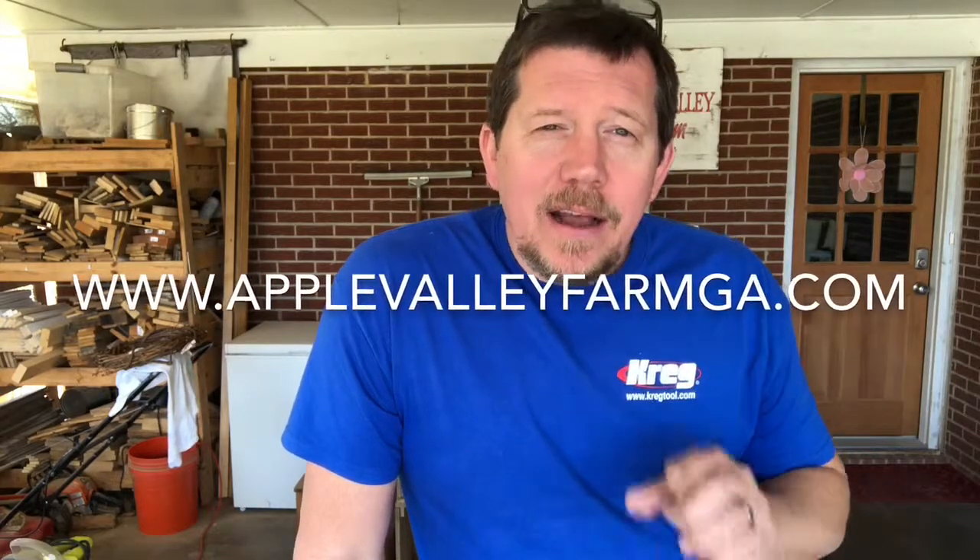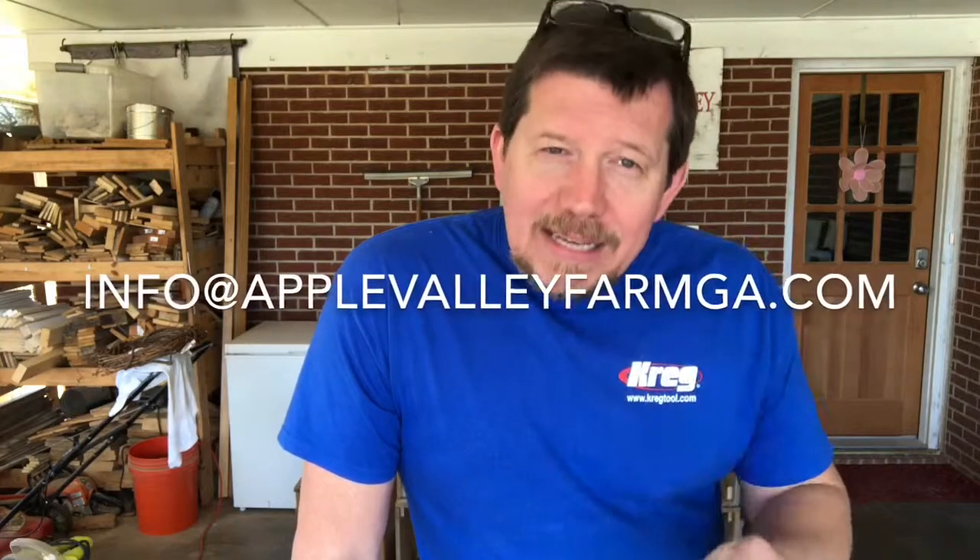Thanks a lot for hanging out. If you guys need us to make you any tiny cornhole boards, we can do them. Like we do the burned ones like this, or we could just paint them, put some logos on them — we do just about anything you want. These are full size cornhole boards too. Look us up at applevalleyfarmga.com or email us at info@applevalleyfarmga.com.